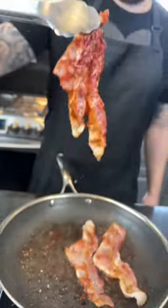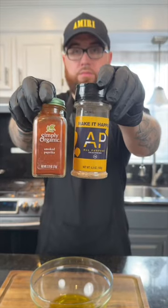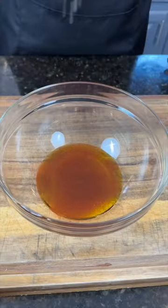Next, we're going to fry some bacon. If the pork patrol asks, that's turkey. Now for our garlic infused olive oil, we're going to add some olive oil to a mixing bowl along with some smoked paprika, AP, and about three or four cloves of minced garlic.